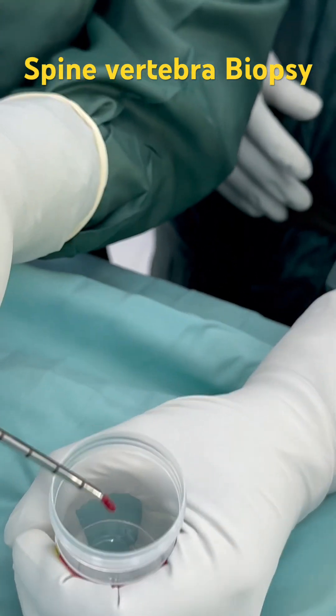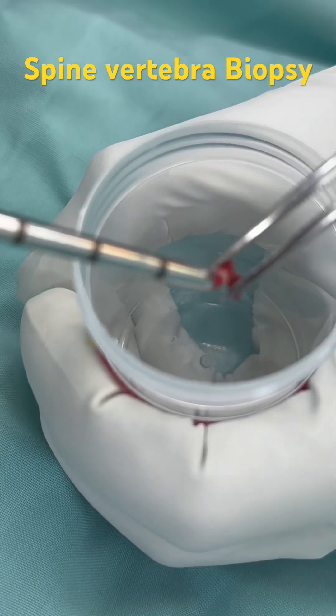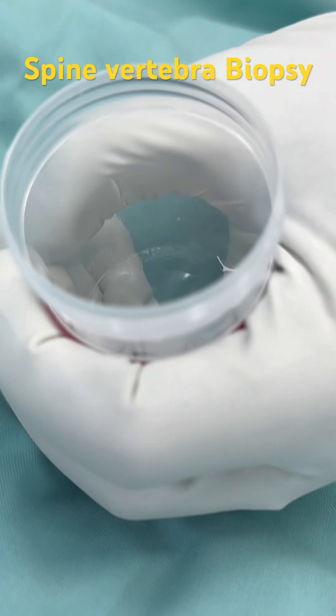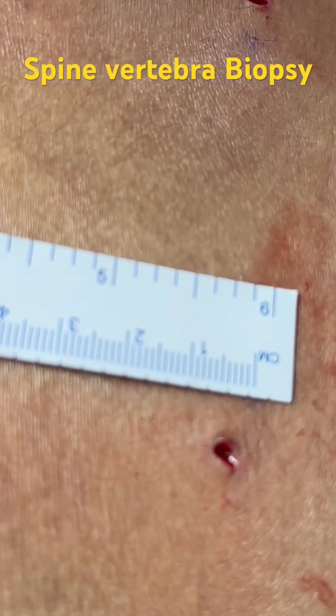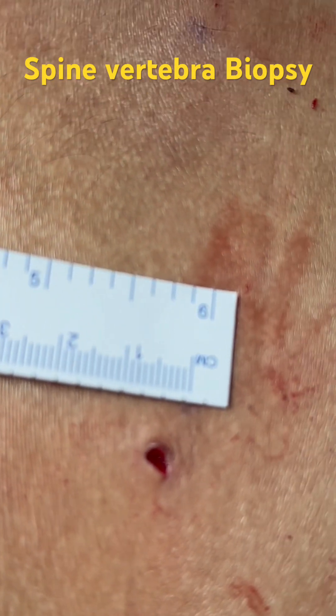You can see a big bony piece coming out here — this is the bony tissue obtained through a very small incision of less than two to three millimeters.